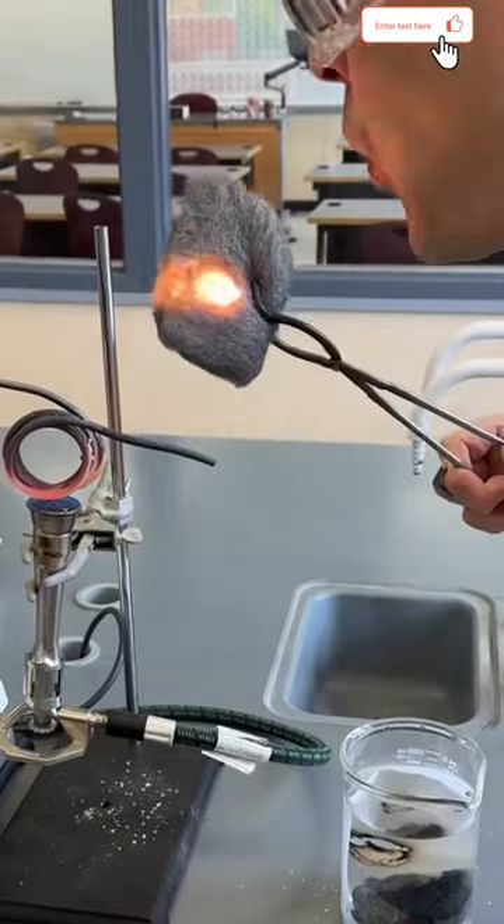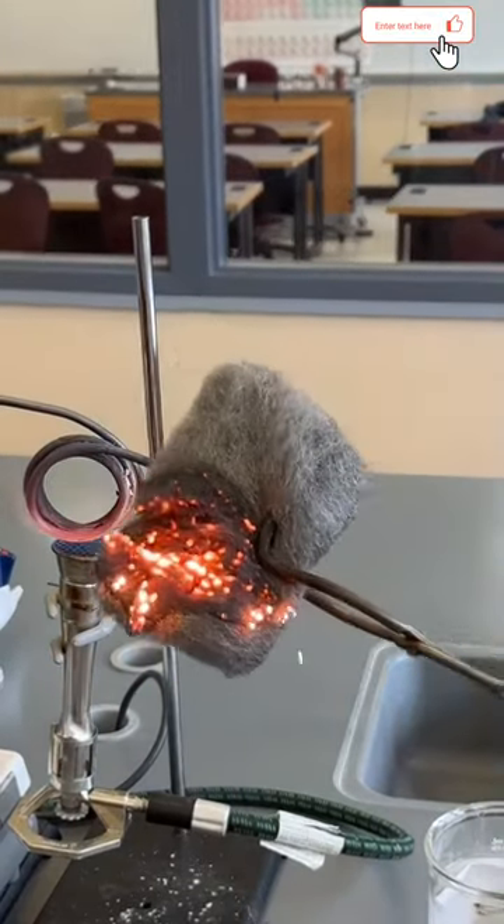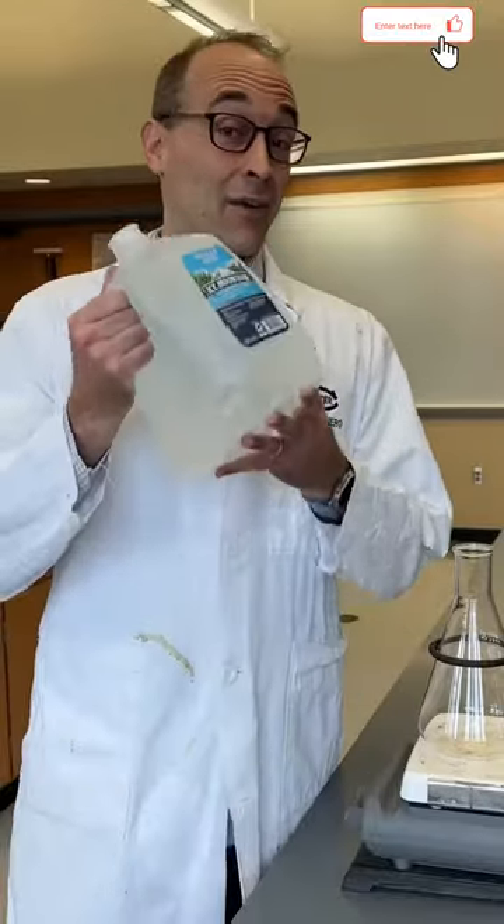Did you know that you can heat water to 2,200 degrees Celsius before it starts to break down? This means we can start a fire with water.